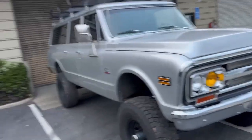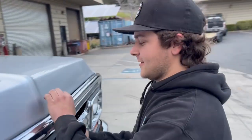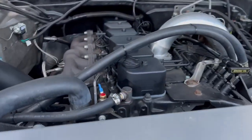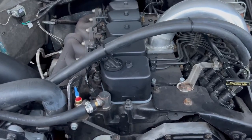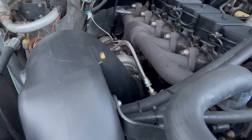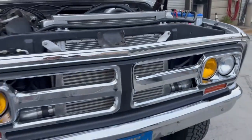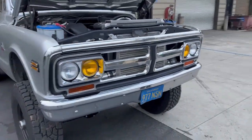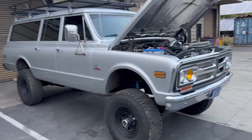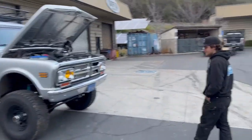Under the hood is a Cummins diesel — it sounded like a tractor when it rolled up. Turbocharged, intercooled, everything is clean. Automatic transmission, AC — just an overall badass rig. Nice work, Blake.